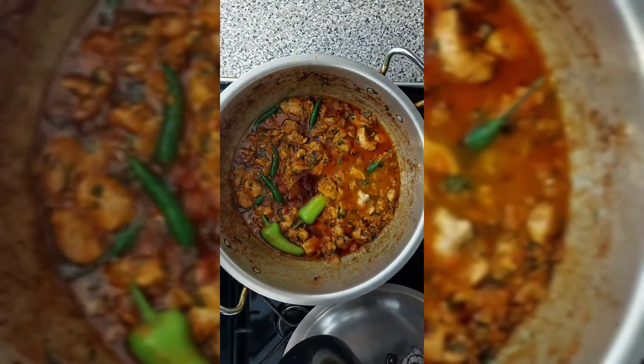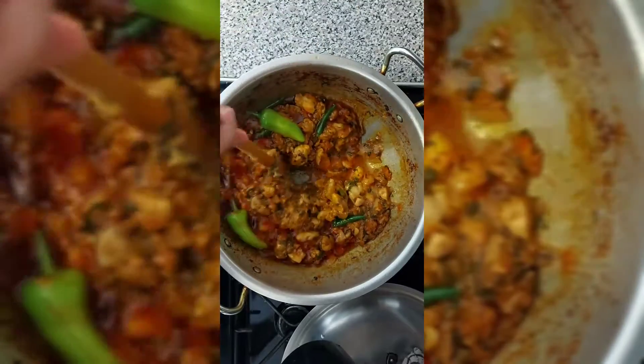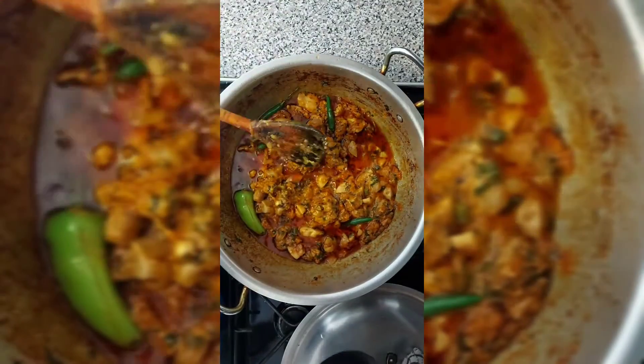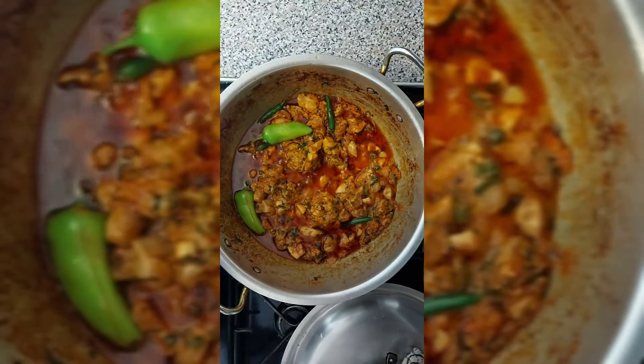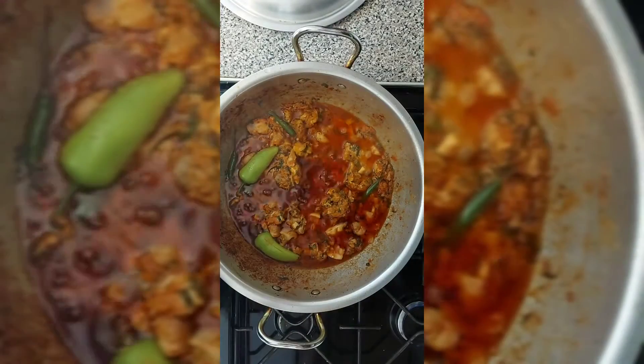I'm covering it now and leaving it to rest for about 10 to 20 minutes. As you can see I've added a little bit of water just so the consistency is not too thick and you can actually plate it up. I'm going to cover it and leave it for 10–15 minutes and it'll be ready. And there you are.